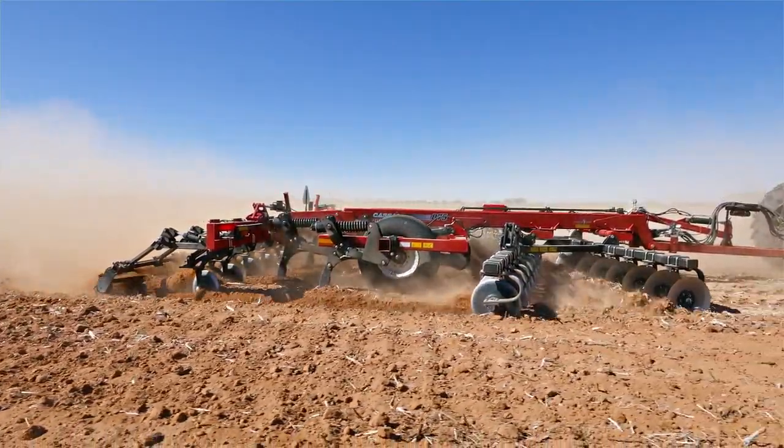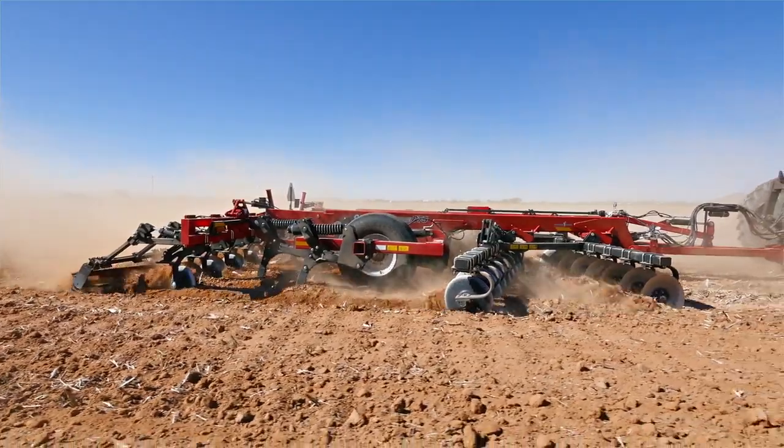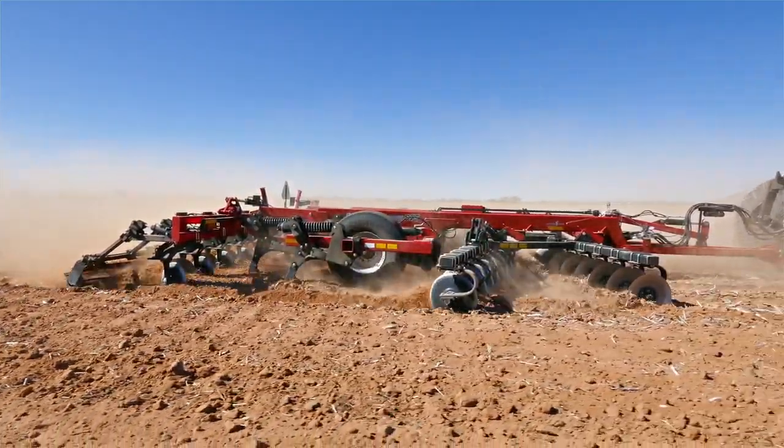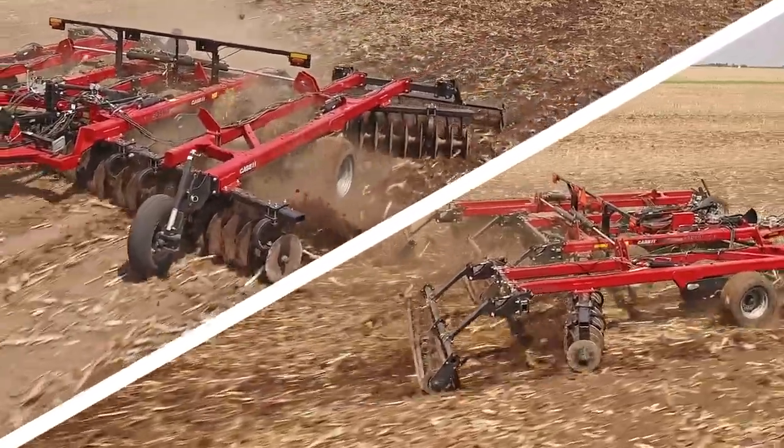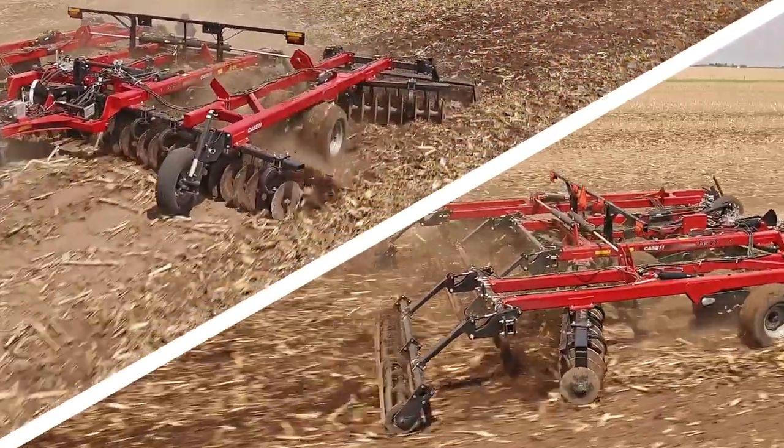That way, when you adjust the shank depth to break up compaction, it won't disrupt your settings for the disc gain. Or when you change the depth for your disc or vertical tillage tool, the crumbler performance will continue to stay right where you want it.